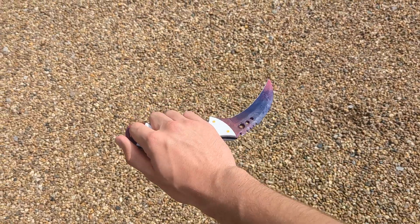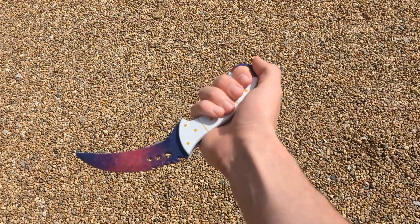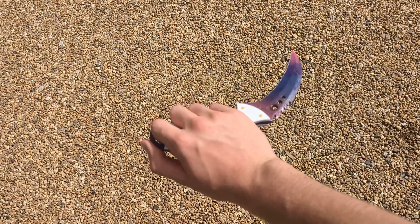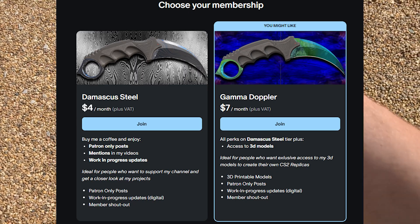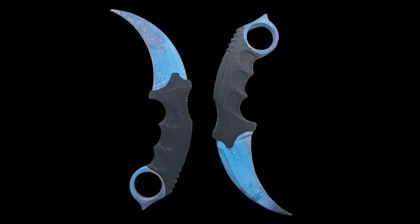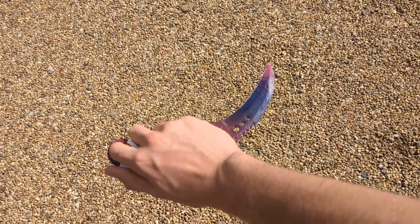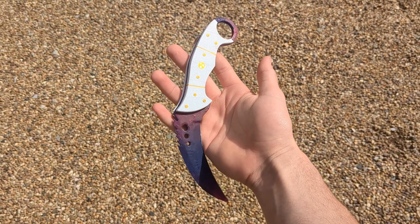Hopefully the guy that ordered this will be happy — it's going to be quite nice for him to have a replica of his in-game knife. If you want me to make any of your knives, just put them in the comments and I'll try to make as many as I can. In the next video I'll be launching my Patreon where you'll have full access to all of my models. The first five people to subscribe get a one-in-five chance to win a karambit blue gem, plus access to all my exclusive content and 3D models so you can make your own knives. Don't forget to comment your skin suggestions!